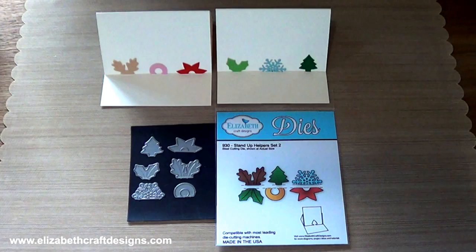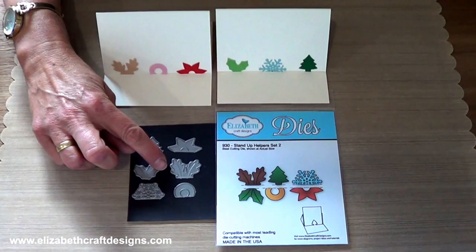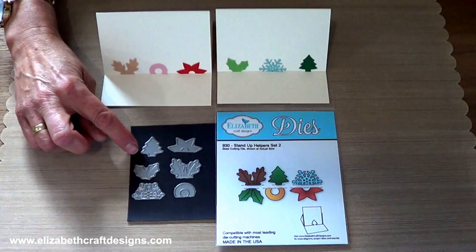Let's start with the stand-up helpers. The first set was so popular, we just had to do more. Stand-up helpers 2 includes 6 dies: a circle, an oak leaf and a flower, plus a snowflake, holly leaf and a pine tree.